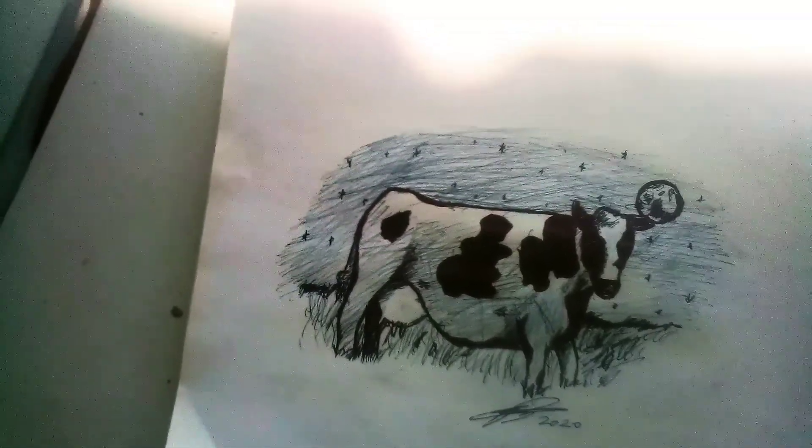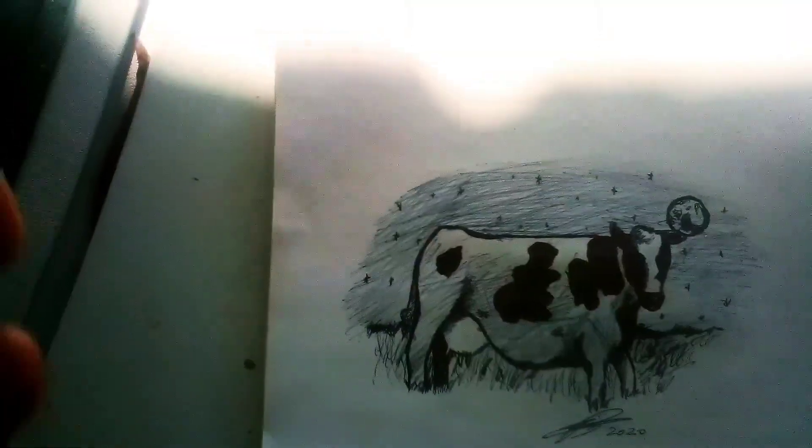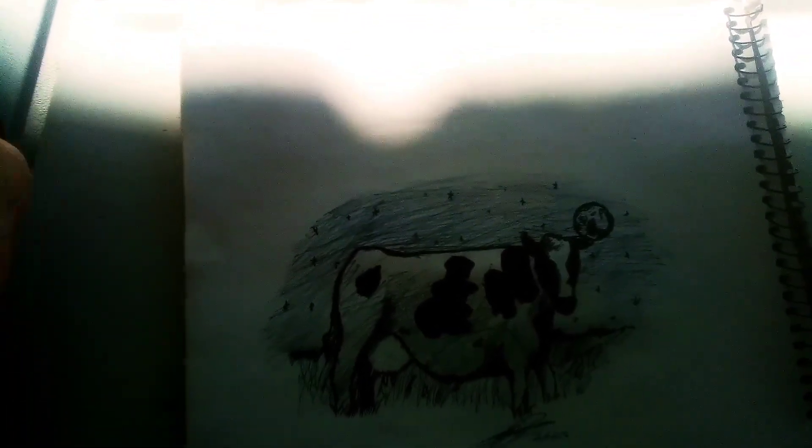Lord knows I need to do some paintings, but you know, those take a lot longer. They take many hours. This one took me about an hour.